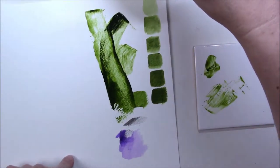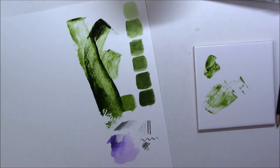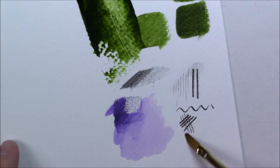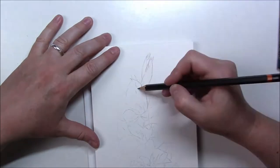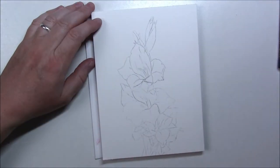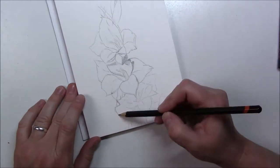My Derwent Inktense Deep Violet pencil is really, really pretty — it's very bright and it worked well on watercolor paper. The graphite pencil is a graphite pencil. And the fude pen looks really good; it has a very short tip but it can create very fine lines and very broad lines too.